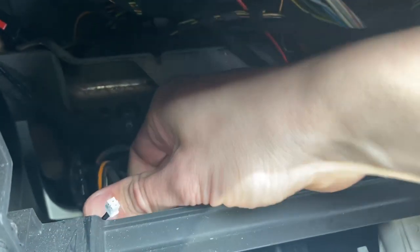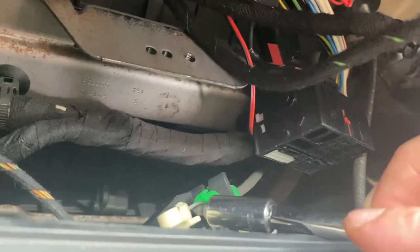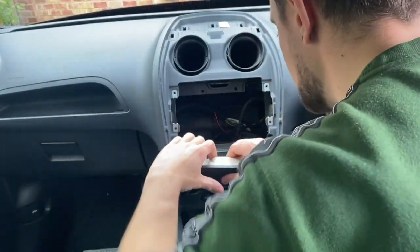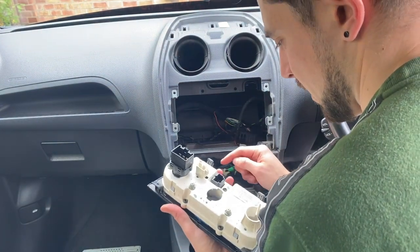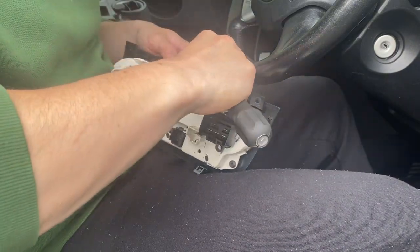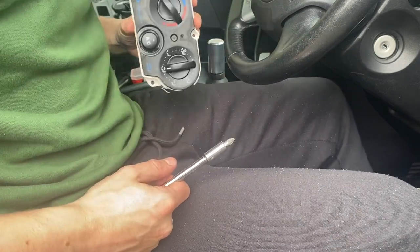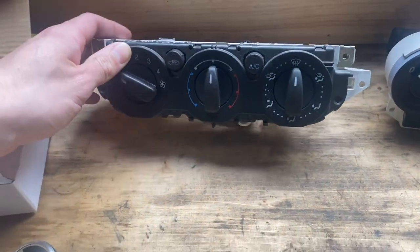Removing those reveals two more screws to get the dash off. Once the dash is loose you can pull it forward slightly and reveal two more screws on top of the heater panel. I decided to remove the dash completely, unplugging all the wires and buttons. With the dash out I could get to the back of the heater panel - there was one large connector block with a tab to release on the back of the fan speed control, a wire to unclip from the temperature control, and a green piece that unclips from the directional control.